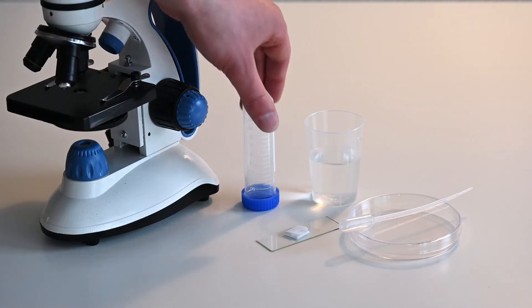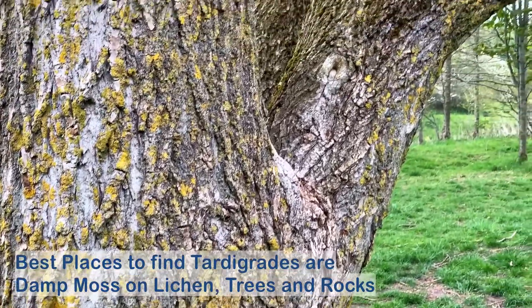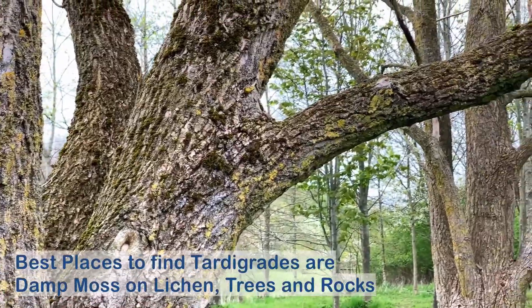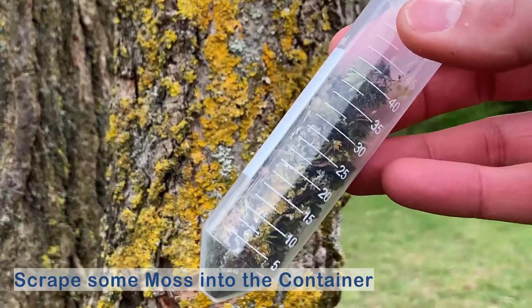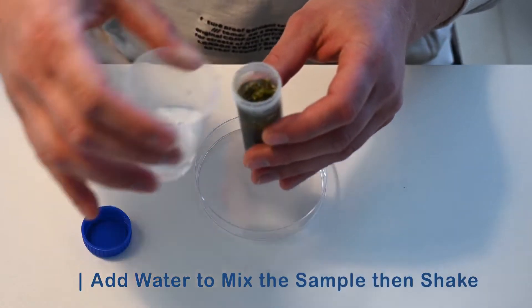Now we just need a sample with some tardigrades. One of the best places to find tardigrades is moss and lichen on trees and large rocks. When you find a good place to take a sample, scrape some of the moss and lichen into your container. Now we have our sample and just need to add a bit of water and shake it for about 10 seconds.